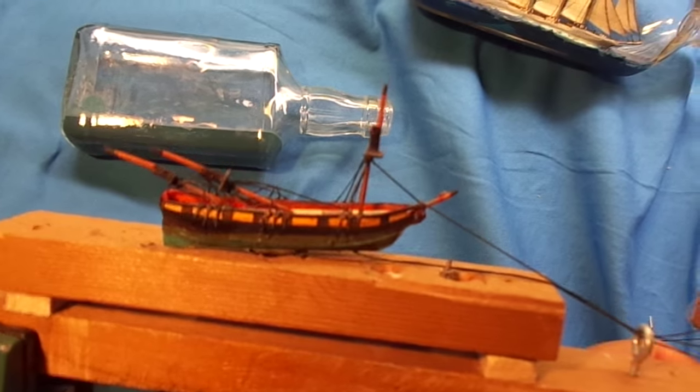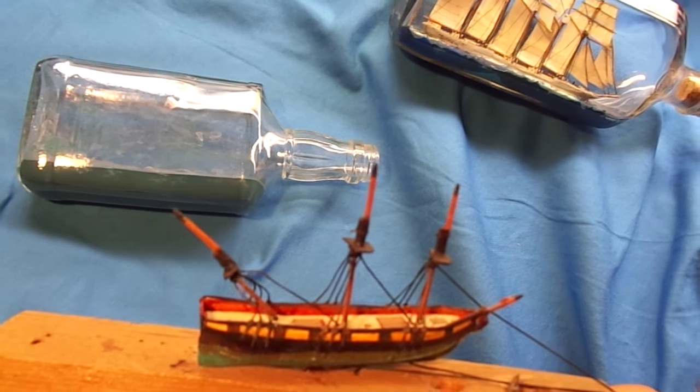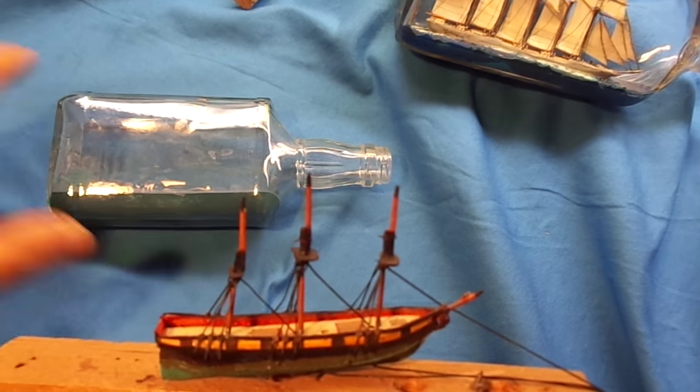They raise the masts on the inside of the bottle. I'm pulling on the strings right now — pulling on them and they just pop right up. And that's basically how it's done.